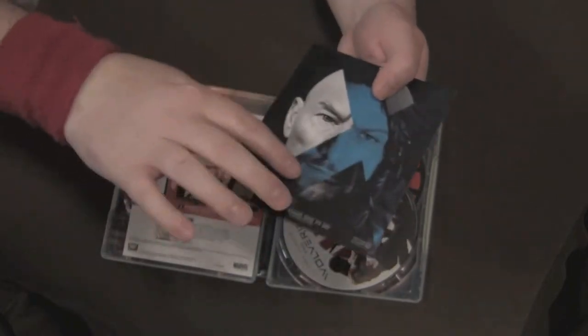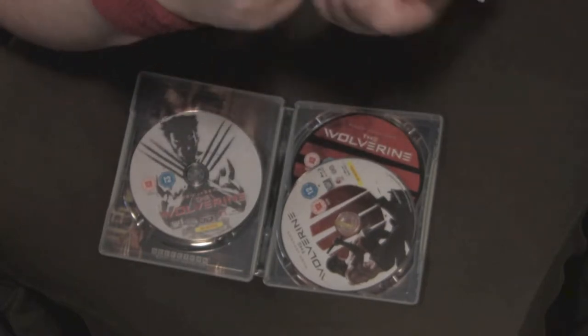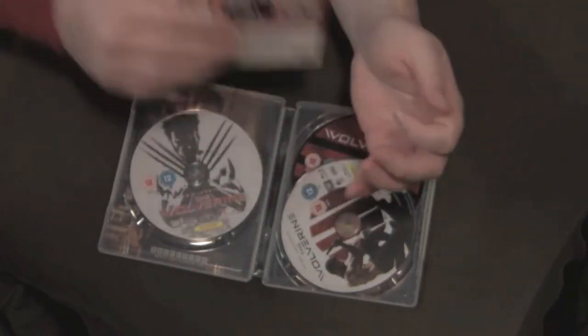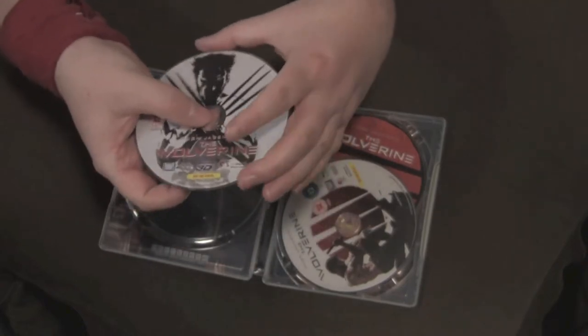Inside we get all kinds of stuff including an advertisement for X-Men: Days of Future Past — these are like posters that are in cinemas right now. There's also an advertisement for Wolverine and some QR code paper where if you scan it, I guess you get some behind-the-scenes content — which probably isn't even exclusive anymore, so who cares.